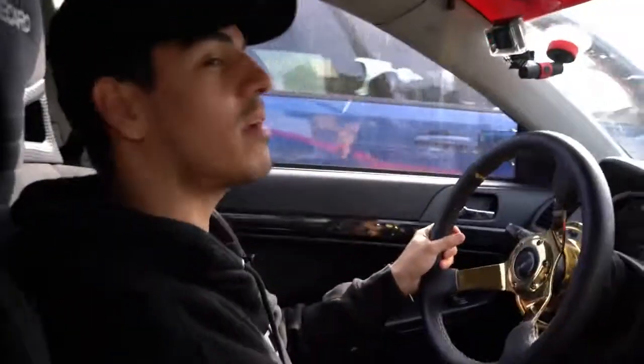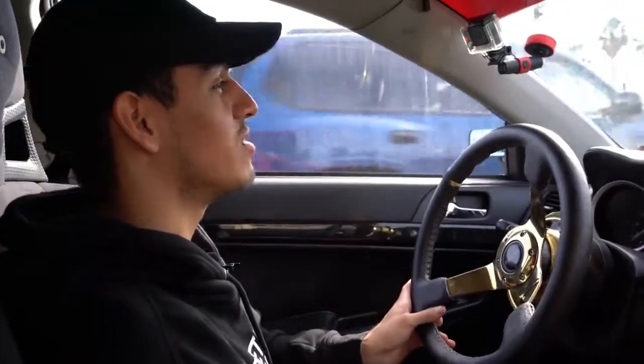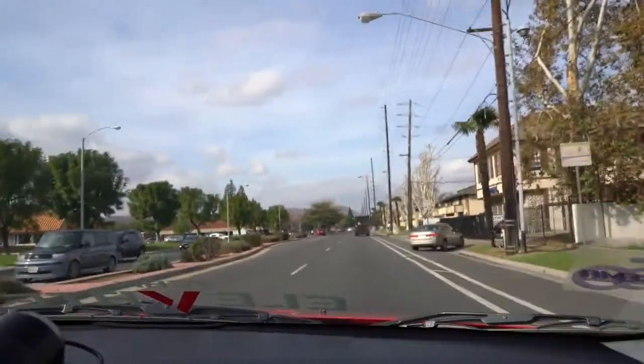Besides the clutch, downshifting and rev matching is a breeze — easy to drive. The only thing about this Evo 10 is the bucket seats sit really, really low, so it's a little hard for me to see over the dash and see my surroundings. But besides that, it's really easy to drive. He has a Varus wide body kit which looks amazing on this car.